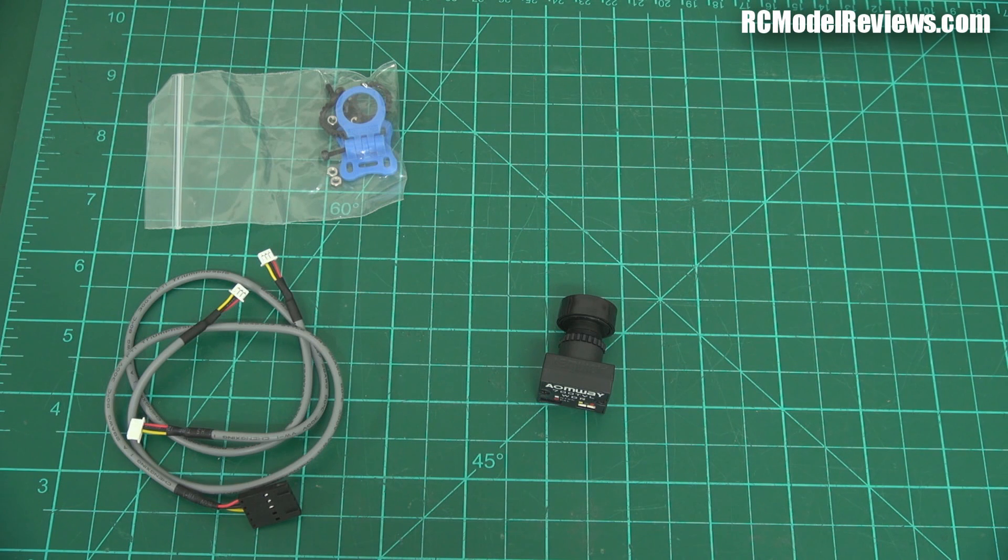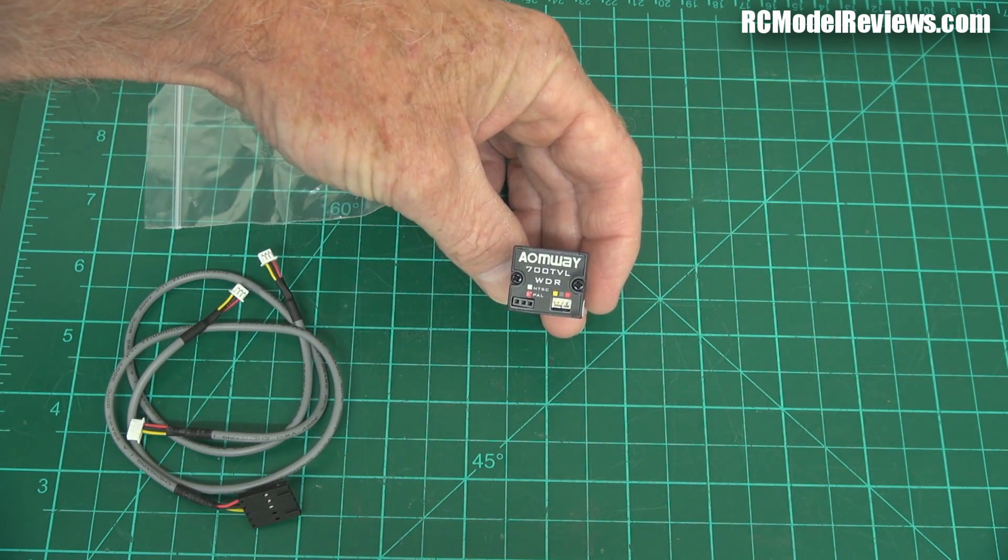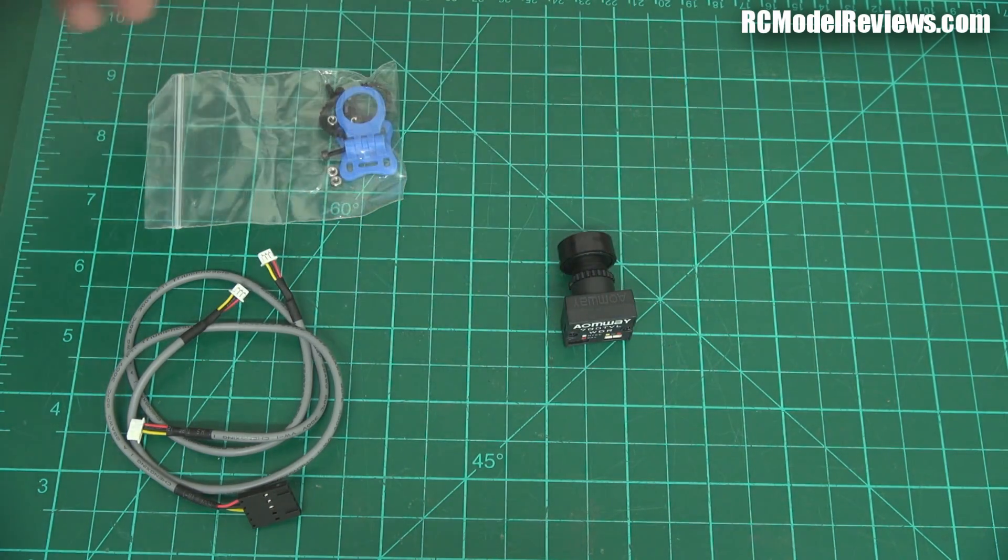It's got a 2-to-1 interlace, which you'd expect for standard definition. It has a signal-to-noise ratio of more than 45 decibels — that means the noise level is adequate but not exceptionally low. It has automatic gain control and automatic white balance, as everything does. It requires 120 milliamps and runs at 3.6 to 5.5 volts, so it's not going to plug straight into your 12-volt or 3-cell LiPo — you'll need to use a BEC or a video transmitter with a 5-volt output. That's quite important to remember.